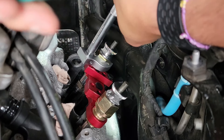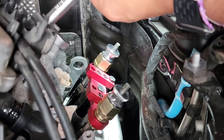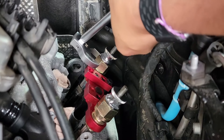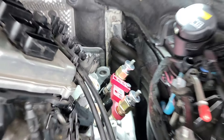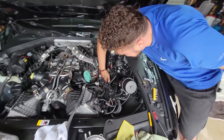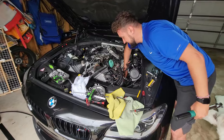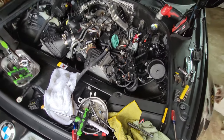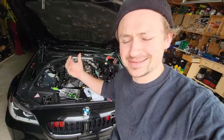You don't want to exceed 13 newton meters of force if you're going to be reusing your injectors — but I'm not reusing them, the whole point is to replace them. It fell to the ground because Bully Kit came and it decided to fall. What's up guys, Bully Kit here.